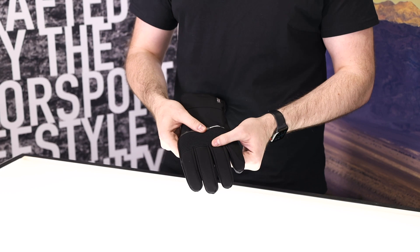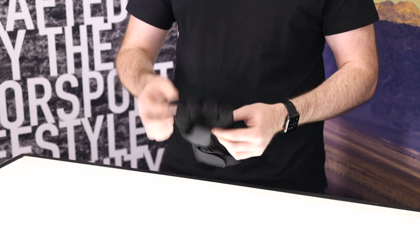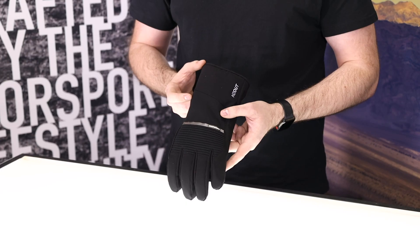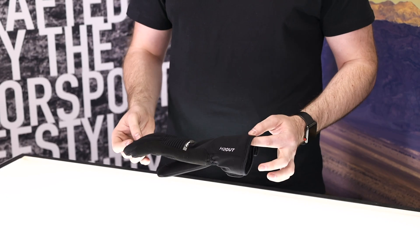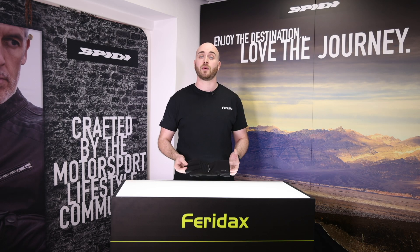On the top there is accordion stretch and 3M reflective detailing, a touchscreen finger and a single cuff adjuster. This glove will be available in sizes small through 3XL. The new colourway is black and stock is available early 2021.